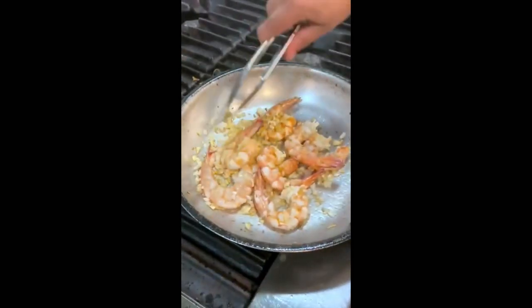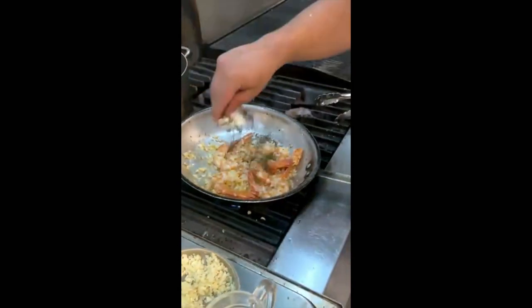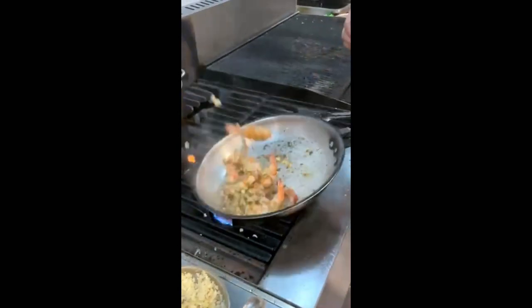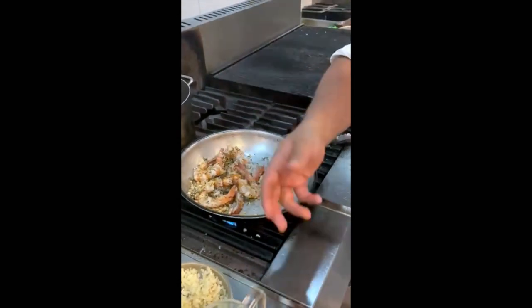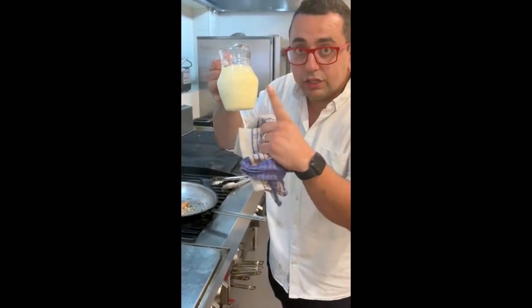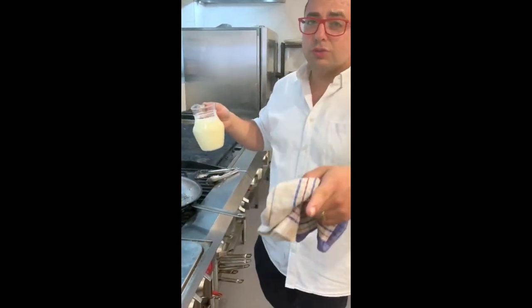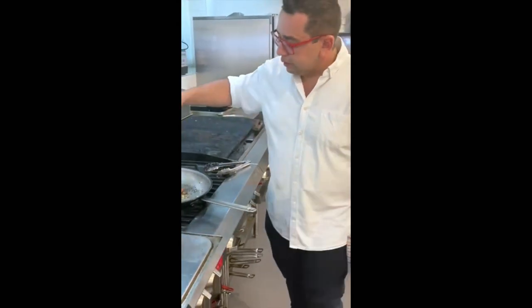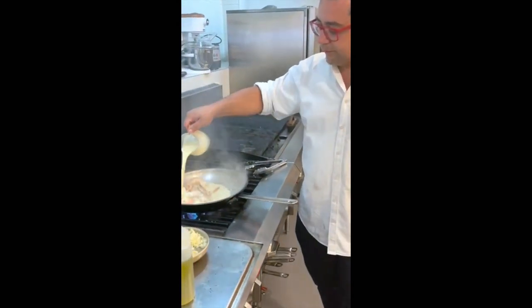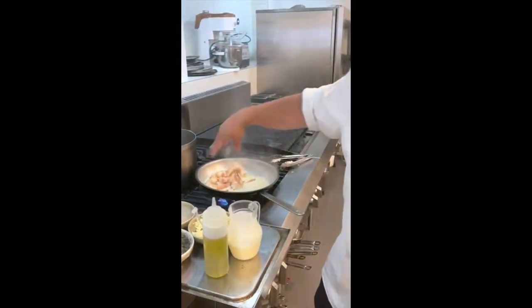The prawns aren't fully cooked yet — they're just colored beautifully. Now we're going to get some thyme and sprinkle a bit of that in. The perfume of the thyme, the garlic, and the onion is going to smell great. Now we've got some pure cream — thickened cream is okay, just anything cream, don't use milk because it won't thicken. Sprinkle some cream in, a little bit of salt.